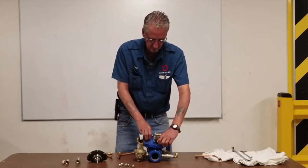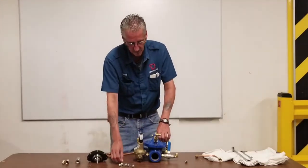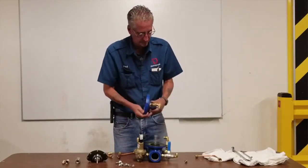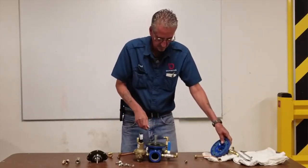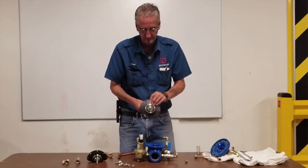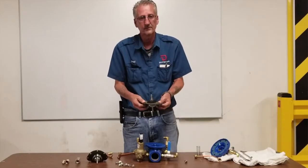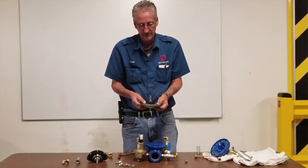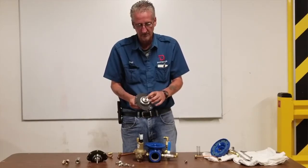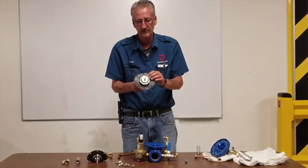You have a diaphragm and a seat. The disc in here is actually what opens and closes and controls your pressure. Once you take this off and take that out, you've got a spring on here. Then you have a diaphragm assembly with your seat and seat disc. Make sure this is clean. Take it to the slop sink, clean it off, make sure it's not bubbled, and make sure your rubber under here is not worn, torn, or starting to deteriorate. If it is, you can replace this.